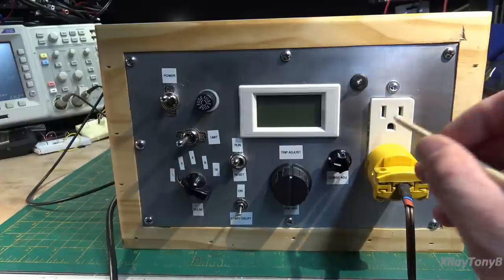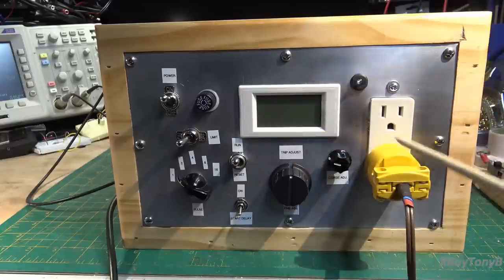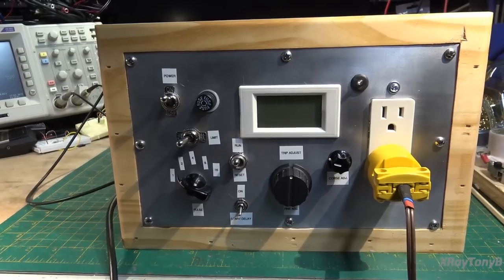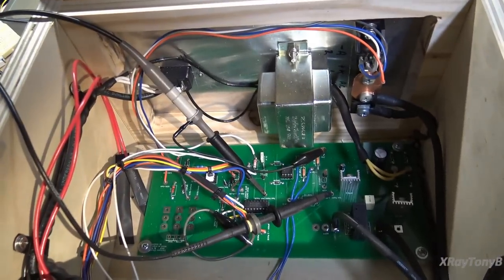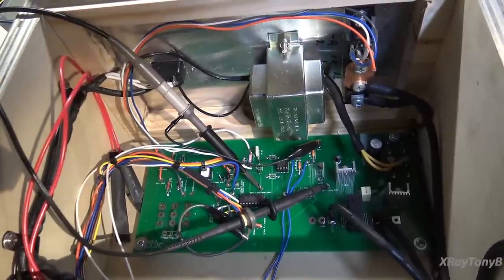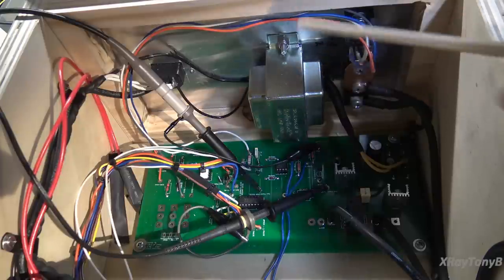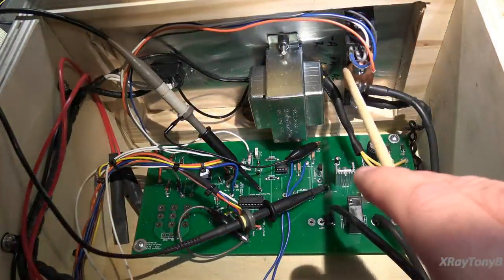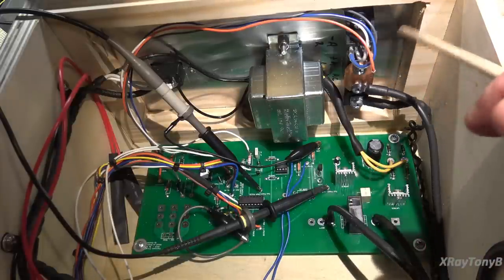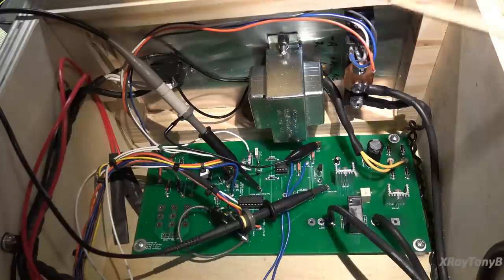This is the socket where you put your device under test. The meter and the power indicator light both go off when the circuit is tripped — it's in a tripped state right now. Down inside here is our power transformer for the low-voltage logic, which provides power for the 12 volts and 5 volts and so forth. Here is that module — that dual thyristor or dual SCR power pack — mounted to the aluminum case for heat sinking, although it probably would never get warm because it's such a high-power device.